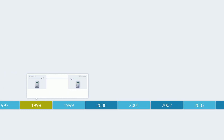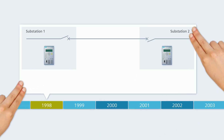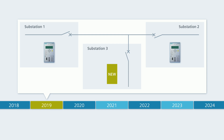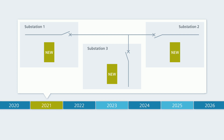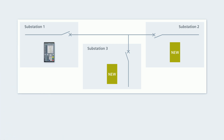Many years ago, you made a crucial decision and equipped your switchgear with C-PRO-TECH 4 protection devices. Now, you are looking for the connection to the best state-of-the-art technology with new line protection devices that you additionally integrate in the network topology or with which you replace your current devices step-by-step. Repeat your good decision from back then and choose the C-PRO-TECH devices of the newest generation.